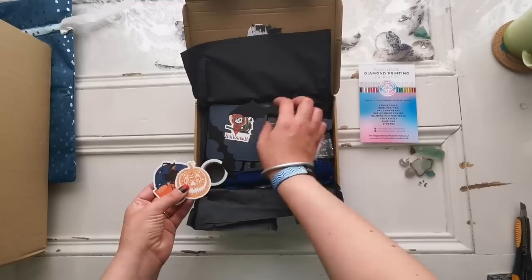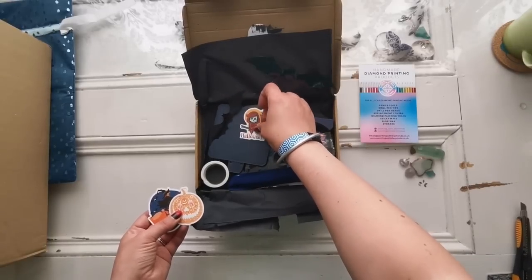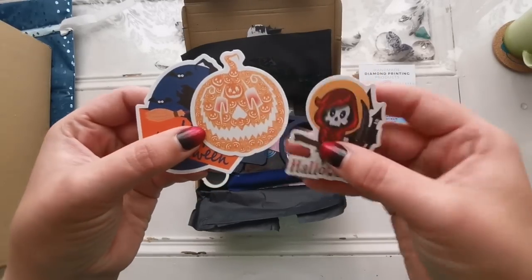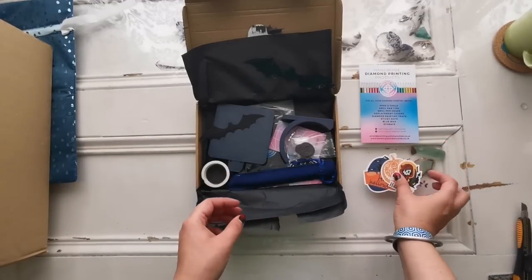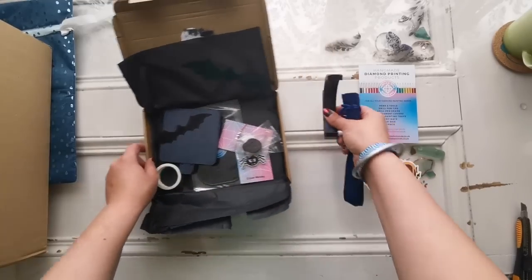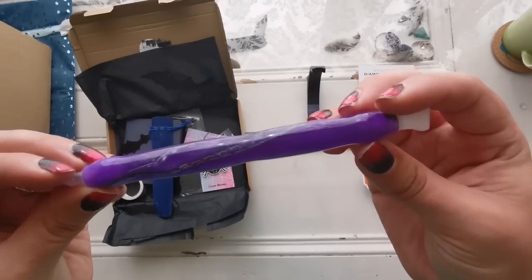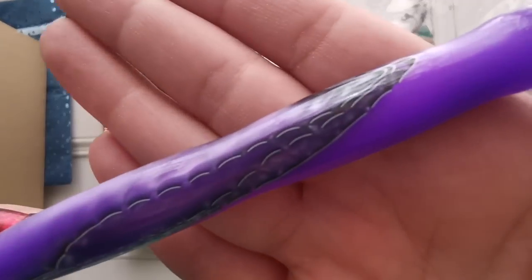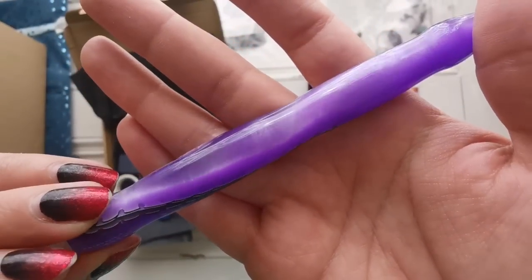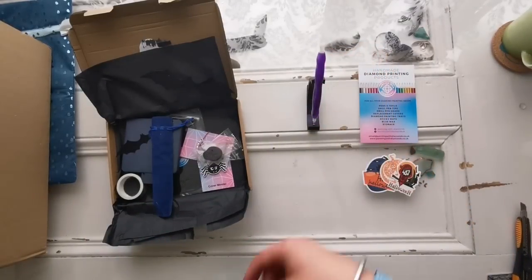Look at all the cute stickers — oh my gosh, there's so much nice stuff. Little bats — how adorable! We've got more stickers. Aren't they cute? That's a jack-o'-lantern of jack-o'-lanterns — adorable. This is a pen holder and a pen. Let's have a look at the pen. Oh, it's purple! I've never had one of these ribbon pens before. That is so cool. I like that shimmer — that's so pretty. Thank you. And it just goes just like that. That's really nice.